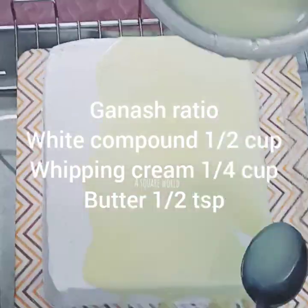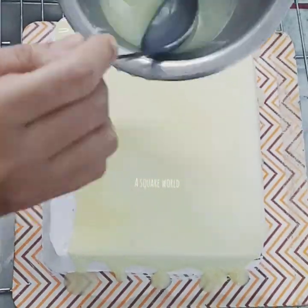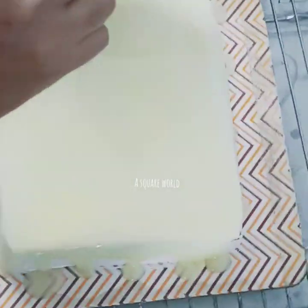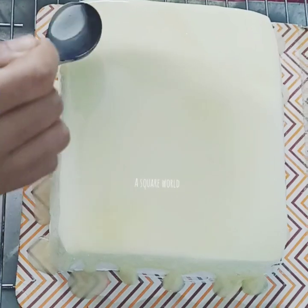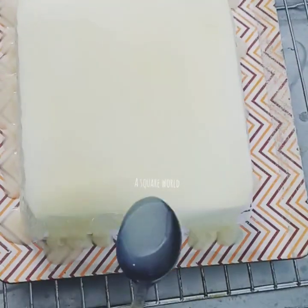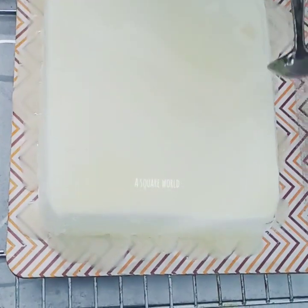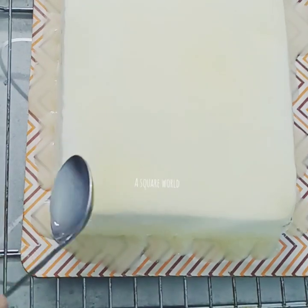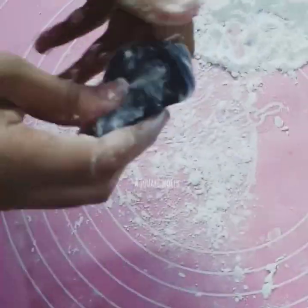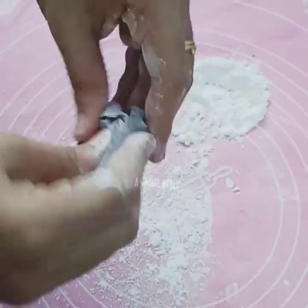This is a normal ganache. I will add 1 cup of white ganache. I will add 1 teaspoon of white ganache and a little bit more of the ganache. This is a black fondant.